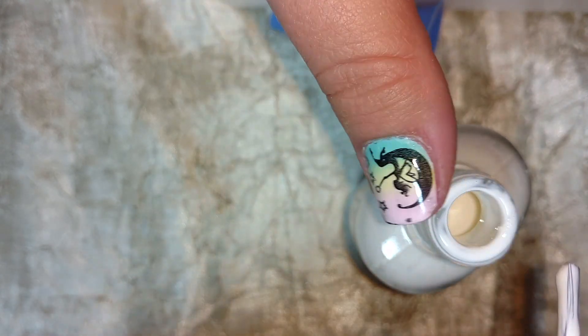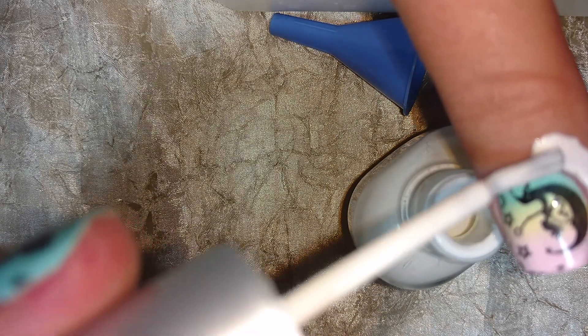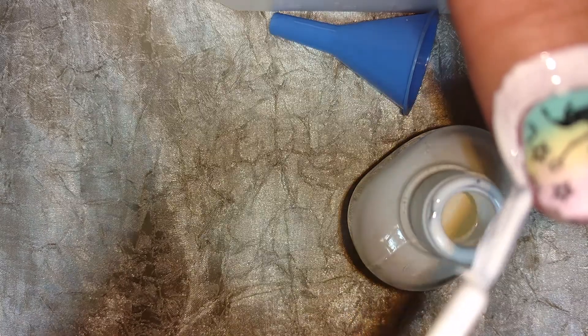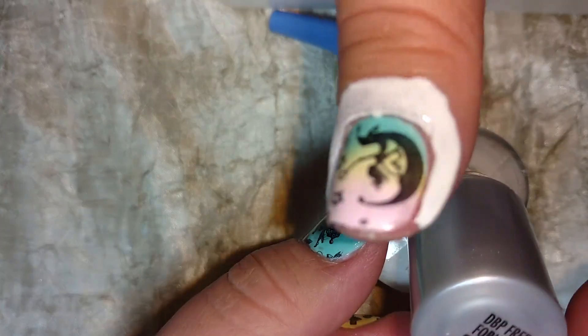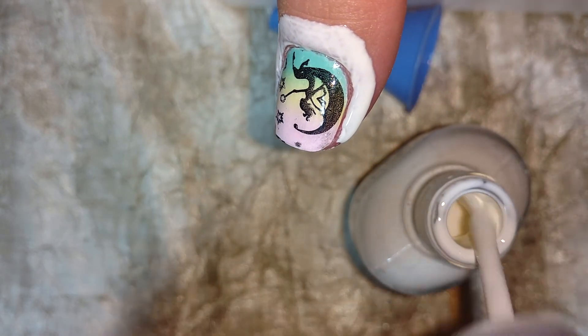I'm going to paint some on my hand while I'm talking, as if I were going to be doing a gradient or something. This stuff is not thick — it's definitely thinner than hair glue, which is also a good latex-based option you can get at Sally's for really cheap, but definitely not in this large bottle size. I'll just blow on that so it dries.